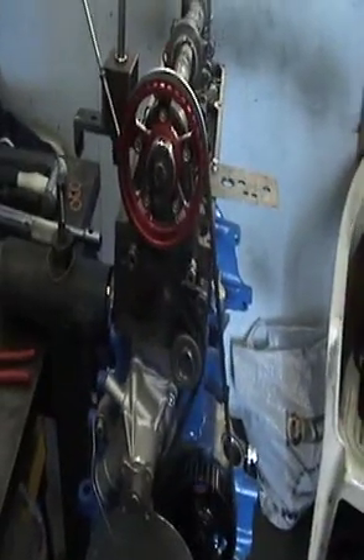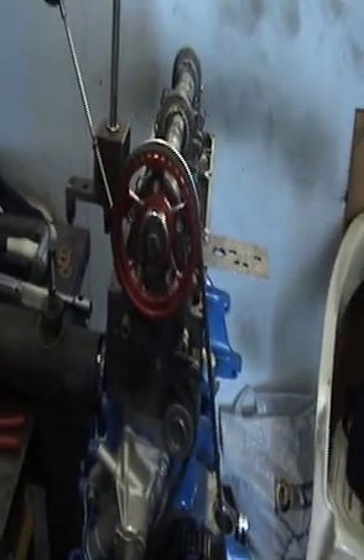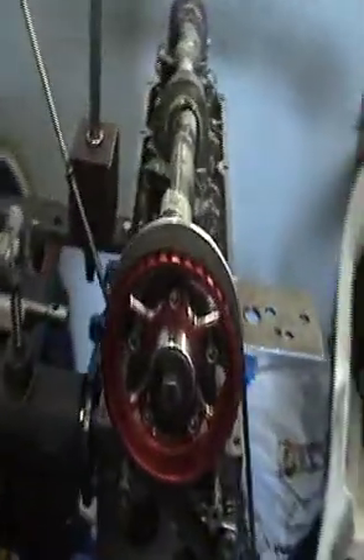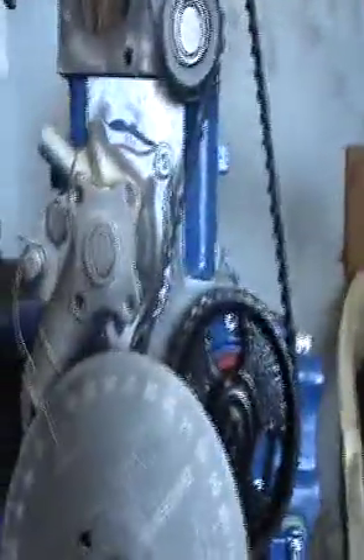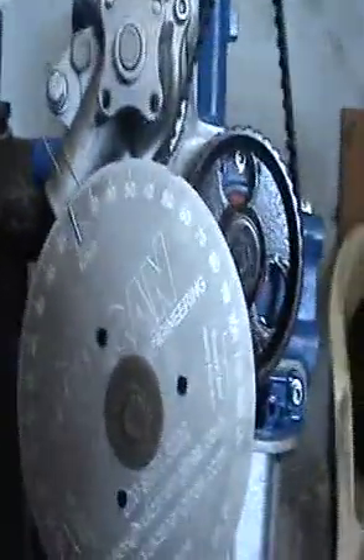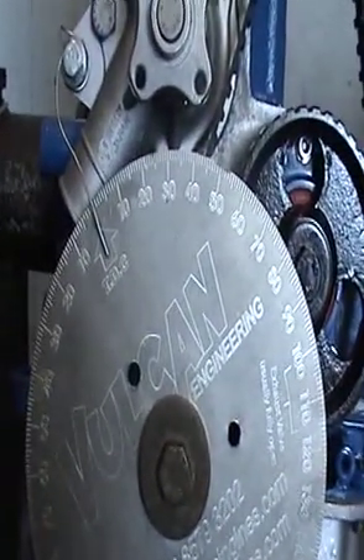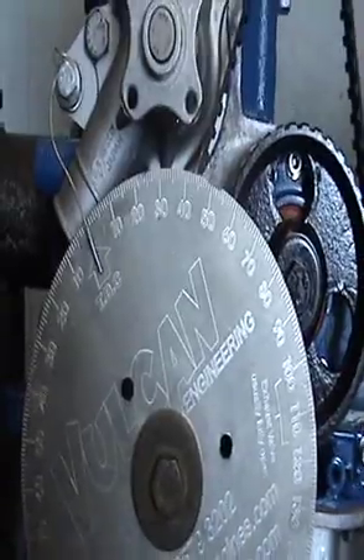A quick lesson on how to do Pinto cam timing. First thing we do is find TDC. We've got a pushrod and a DTI gauge on the piston, which we've just found TDC on, and we've set our marker to that with our protractor. That's step one.